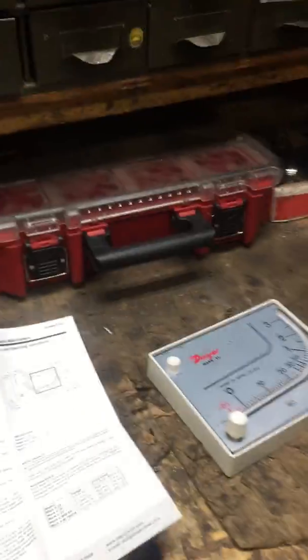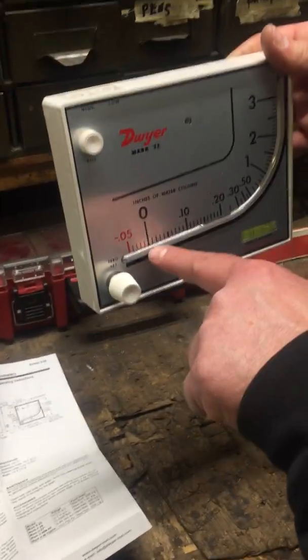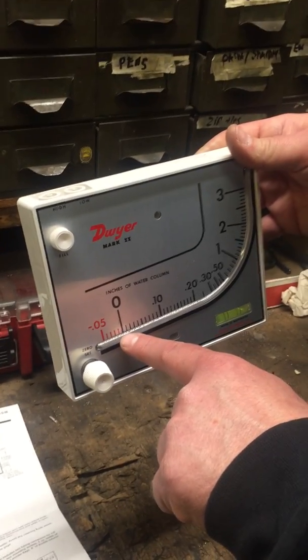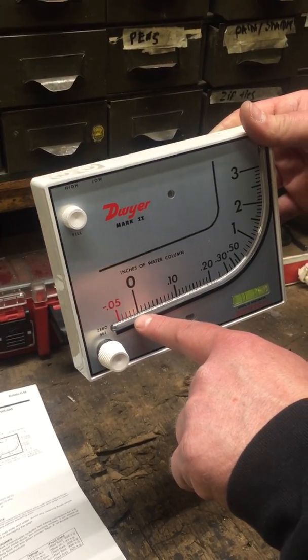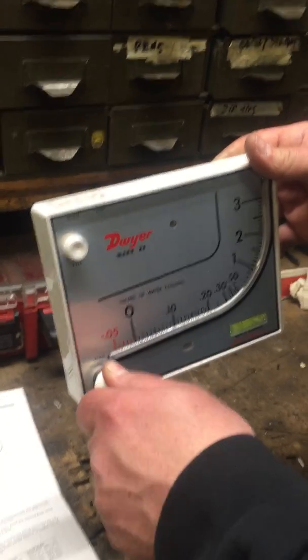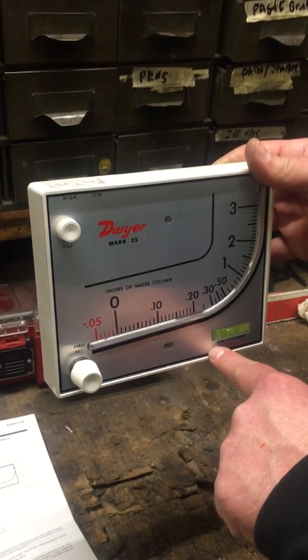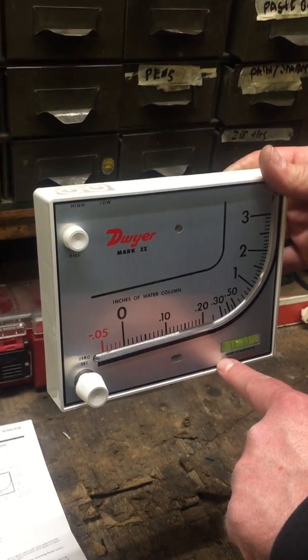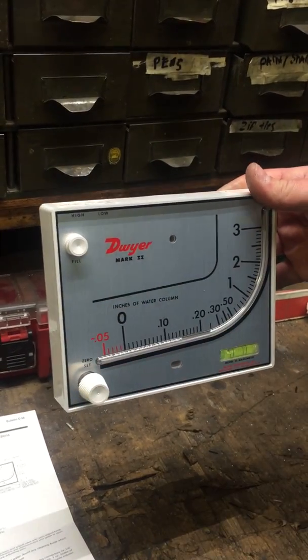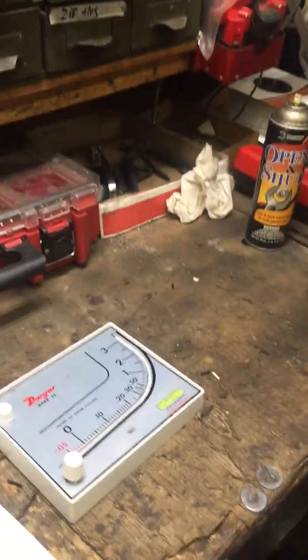Leave the knob where you set it for zero. If it's off a little, you tweak it to get it to zero when it's level. You do this with the probe in open air, not in the stove. That's how you calibrate it once it's mounted. Now we're going to go over to the stove.